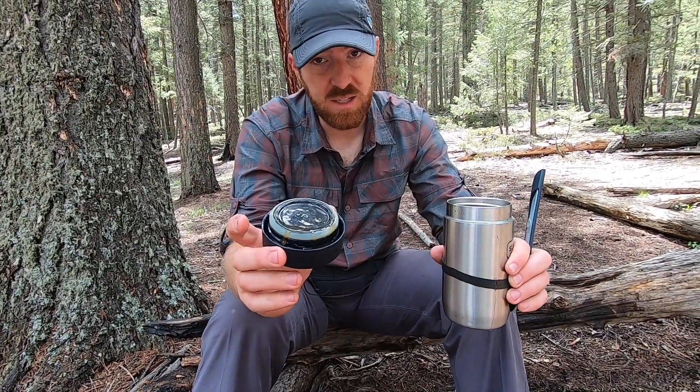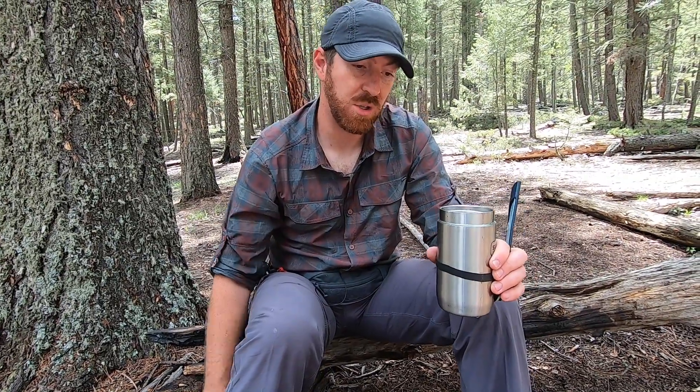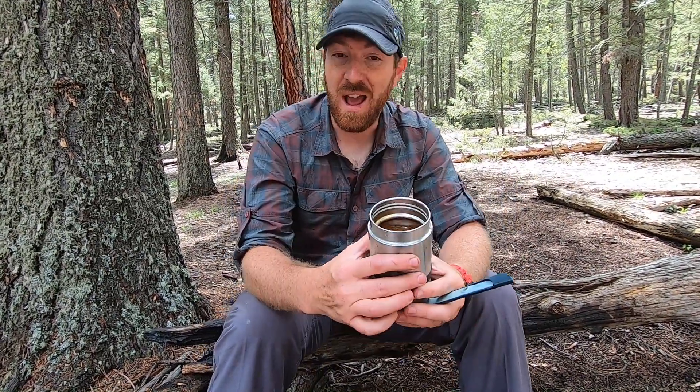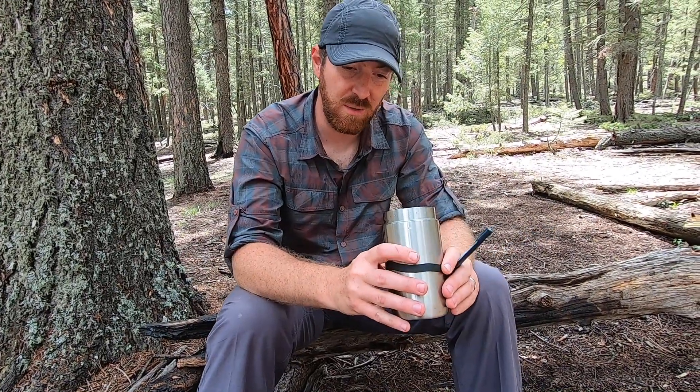It's dishwasher safe, which is like a must in my family. My wife basically will not let me buy anything anymore if she can't throw it in the dishwasher — she's like, I'm not hand washing your crap anymore. You could actually almost use this like a coffee mug if you wanted to, if that was kind of your thing and you wanted an inexpensive $14 coffee mug.